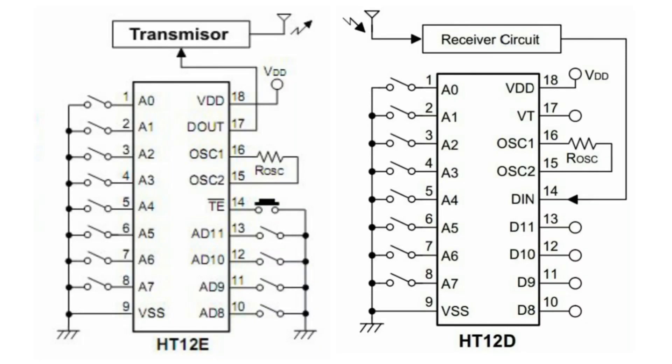To make this project we will follow this schematic. The oscillator resistor in the transmitter circuit is 1 mega ohm in value, and the oscillator resistor in the receiver is 68 kilo ohm in value.